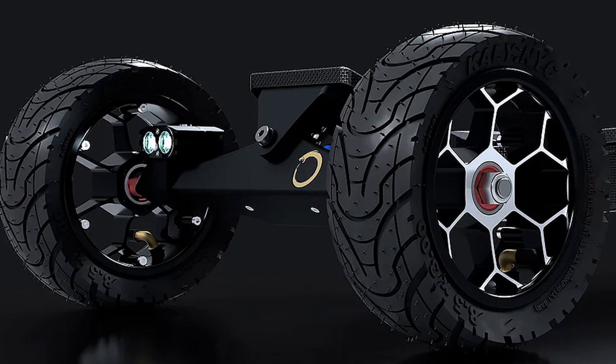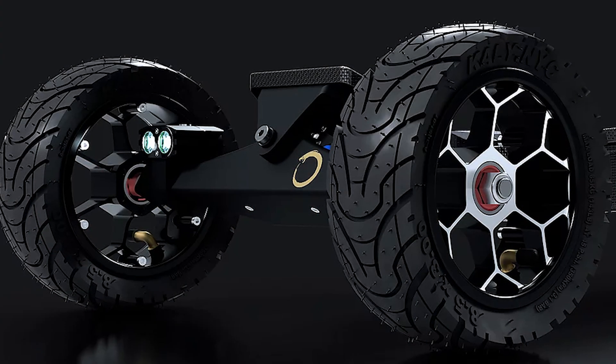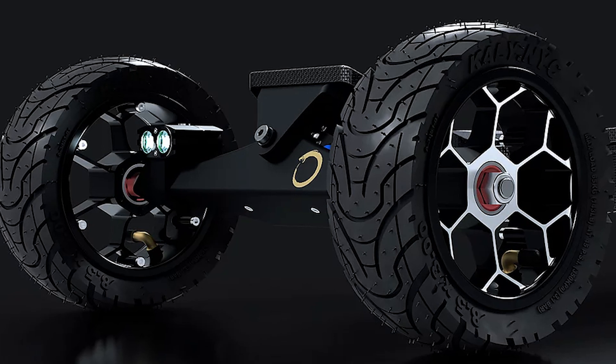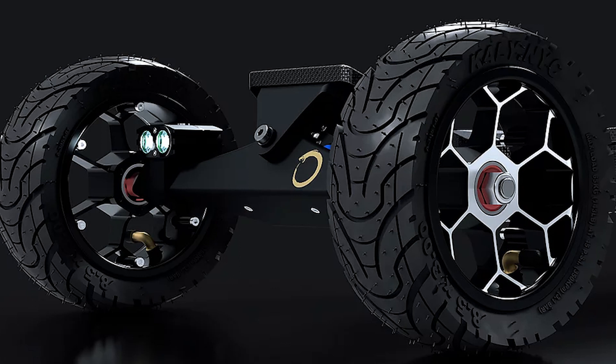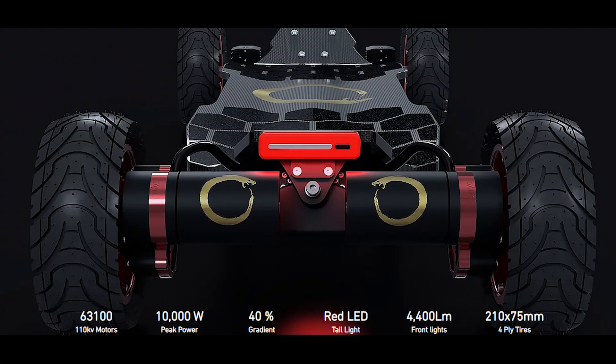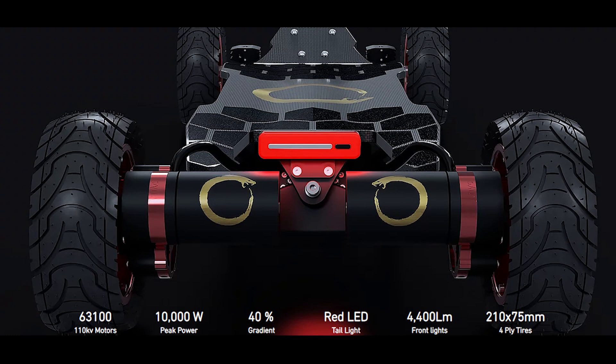The trucks still use bushings to adjust the feel of the board when under 25mph. The motor is a 63100 motor at 110kV — these motors are huge and have a peak power of 10,000 watts.